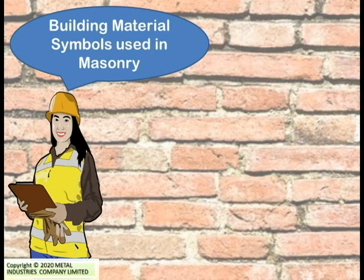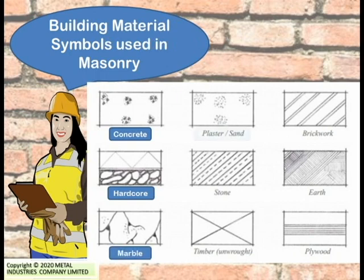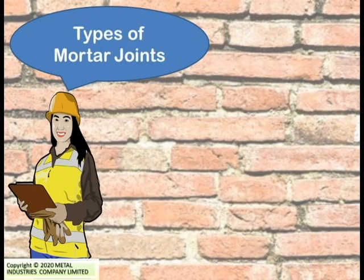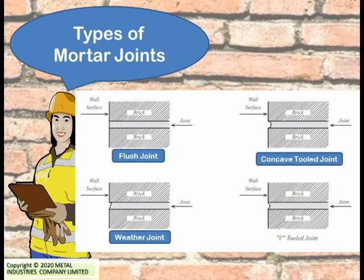Aside from abbreviations, building material symbols are also used in masonry. There are symbols that represent concrete, hard core, marble, plaster or sand, stone, unwrought timber, brickwork, earth, and plywood. Different types of mortar joints are also represented by symbols: the flush joint, the weather joint, the concave tool joint, and the V-tool joint.